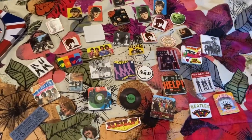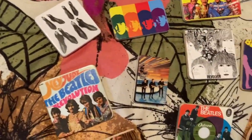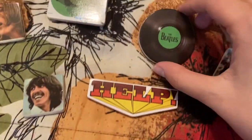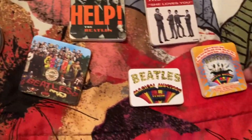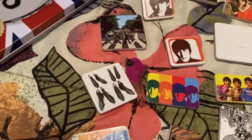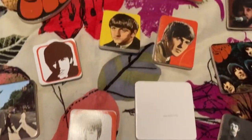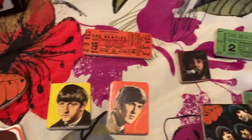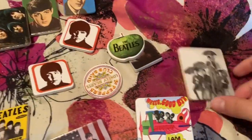I'll lay all these out when I film them. Hopefully they're not too hard to see with the bedspread in the background. Let's take a look — there are some ticket stubs, some single art, them on the Ed Sullivan Show, a little 45, a vinyl, Help, some more single art, Magical Mystery Tour — I love this one, and this one too, it's the same design as my blanket. There are beetle boots, A Hard Day's Night ones, portraits, the Rubber Soul logo, more ticket stubs, Let It Be era pictures, an apple, and one with umbrellas.